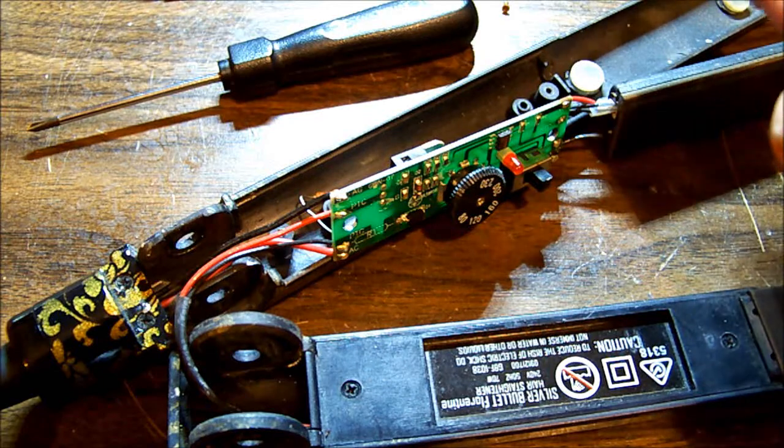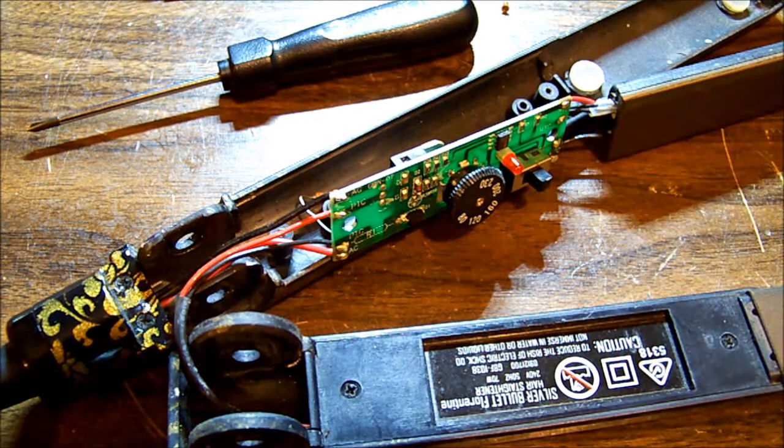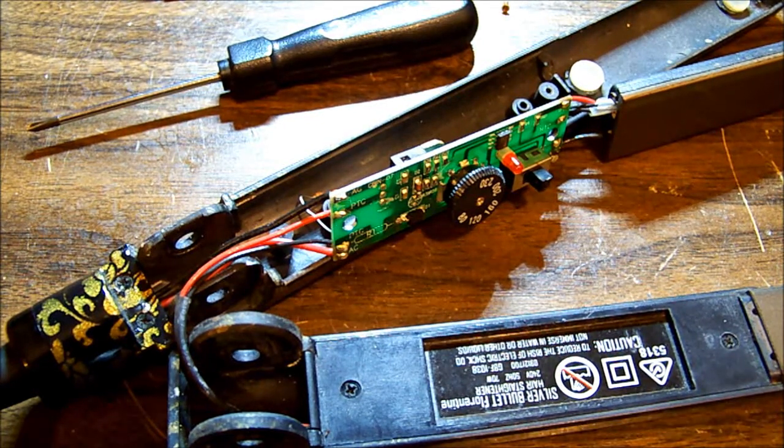They're definitely getting hot, and that's only set to about 120. Marvelous. Tomorrow I shall go and purchase a much larger resistor, put it back together, and she will be most happy. Thanks for watching. I will not be giving a demonstration of straightening my hair because I barely have any, and what is there is rather short. Thank you very much.